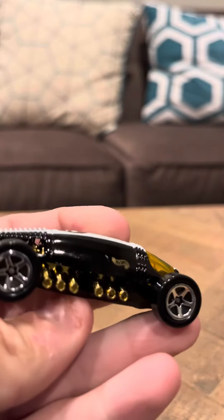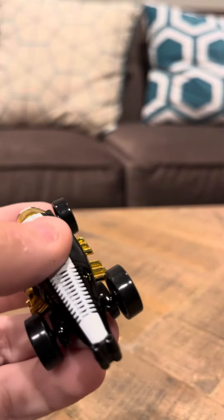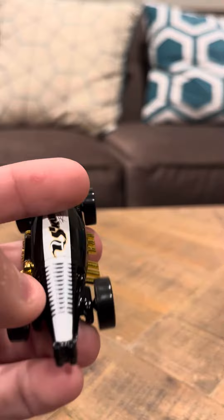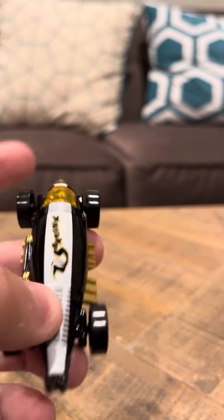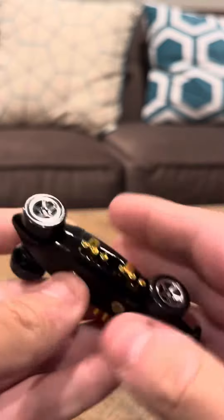I think there's something else — the Hot Wheels logo is here. We also have white accents here, that looks like a skunk, like I said. And that's going to be it for my review today for the Lakester. Thank you.